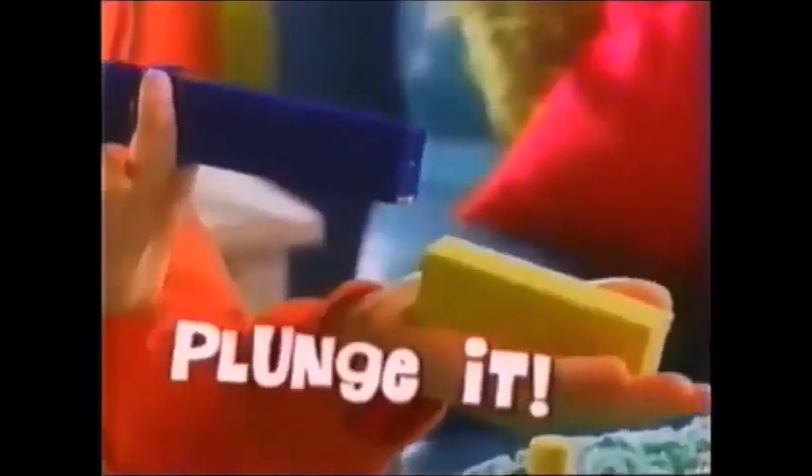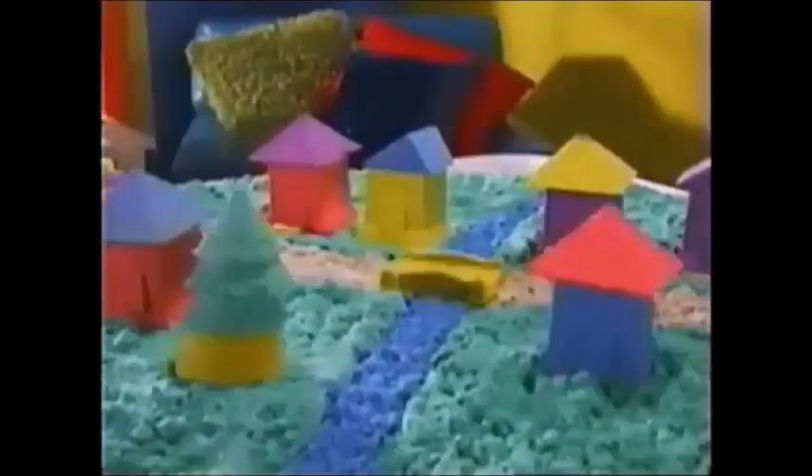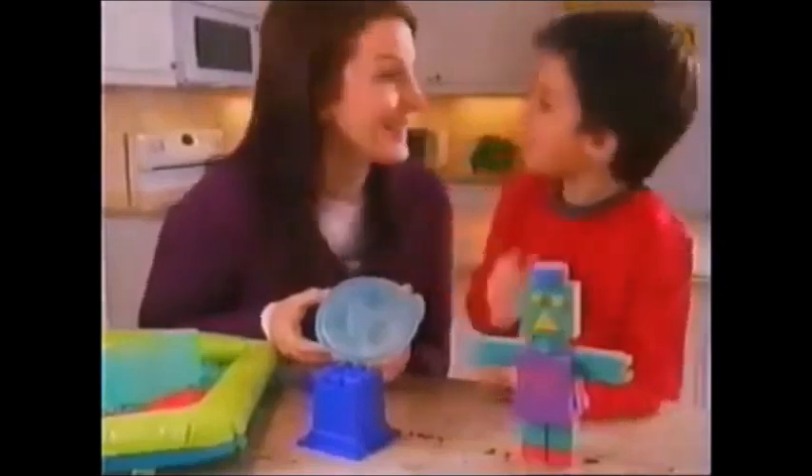Just pack it! Mold it! You can even plunge it! Cut it! Stack it! And then sculpt it! Now you've built it!